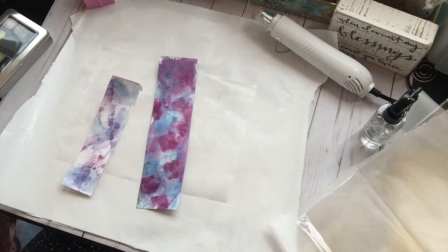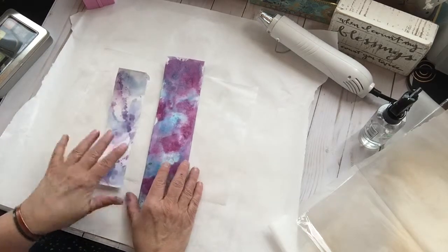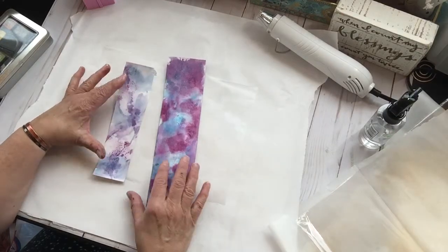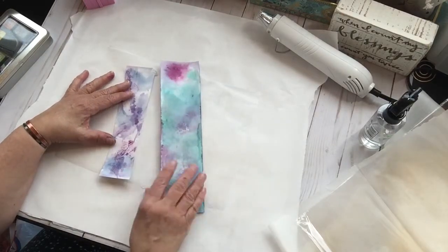Hi everybody, it's Martha. Welcome back. I am here right now playing with this stuff and I thought I'd just turn the video on so that you guys could play with me.